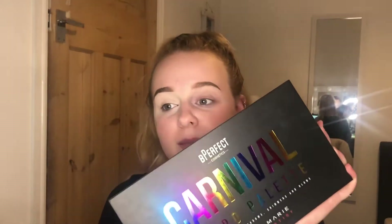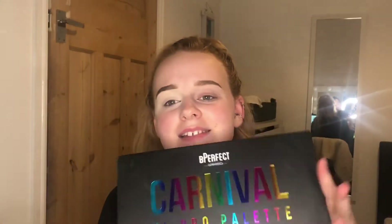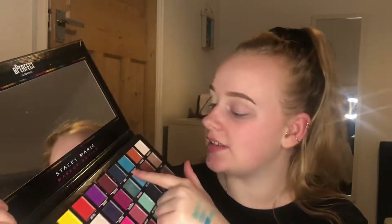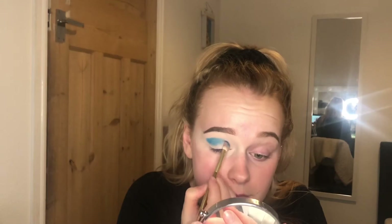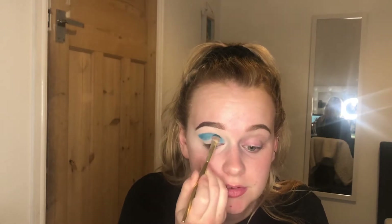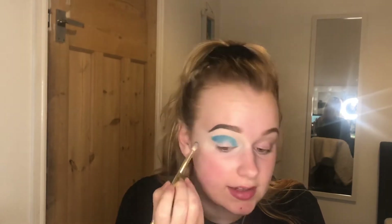The palette I'm going to be working with today is this one here. This is the Be Perfect Carnival XL Pro palette. I'm not actually sure what kind of look I want to do yet, and none of my brushes are clean — a bit of an issue. The first thing I'm going to go in with is Make Waves, and I'm just going to pack that in the crease, all the way through from the outer corner to the inner corner, and kind of vee it out on the outer edge.